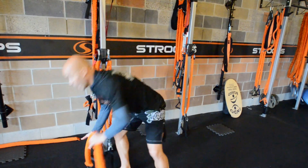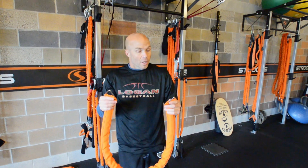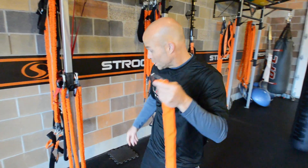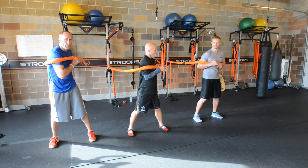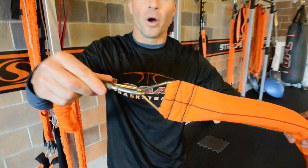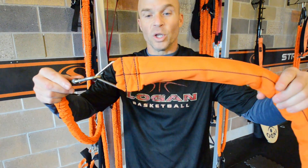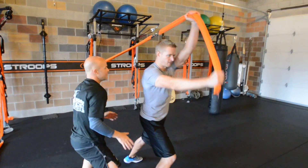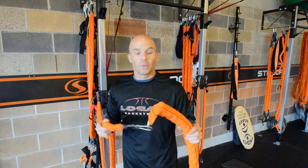Finally, we have our exclusive double-ended rope, so we can attach to both sides or just one side. It's very simple — take a handle off, add it to the double-end rope, just that fast from a transition standpoint. What you'll see we can do with this double-ended rope will blow your mind. So this is our Stroops kit — these are the toys we're gonna be playing with today.